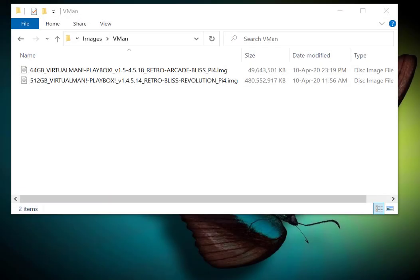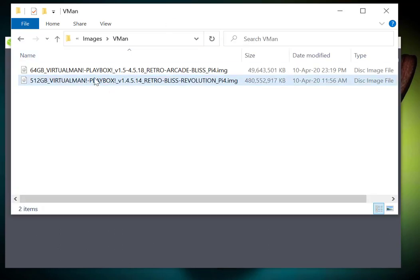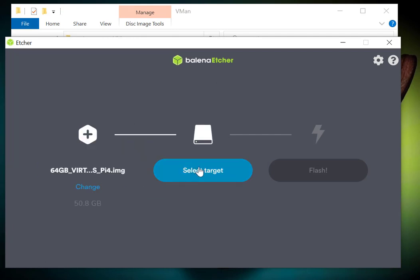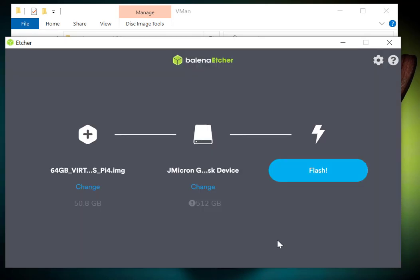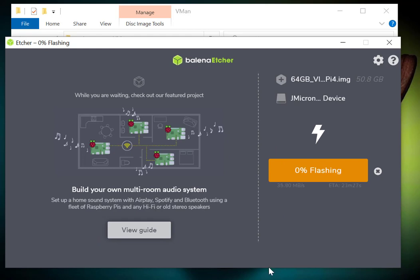Alright, we're back in the OS. I'm going to burn the 64 gig virtual image — the latest one. I'm opening Etcher and I'm going to drag the image file to the source section. Select image — there you are. Now I'm going to select my target — in my case I'm going to burn it on my NVMe 512. I'm going to select Continue and flash it.